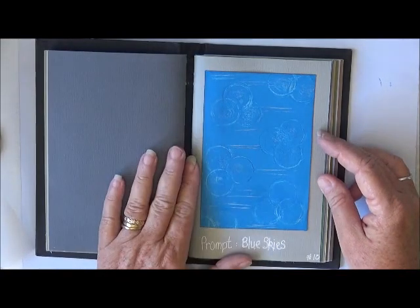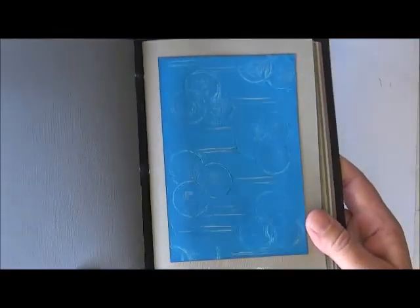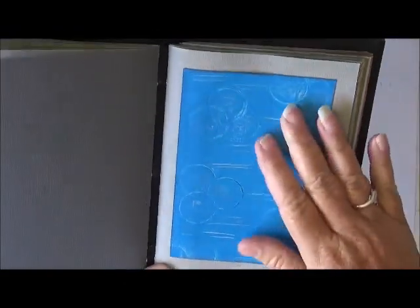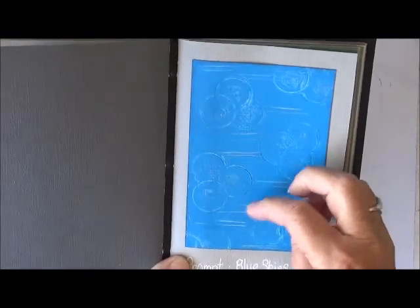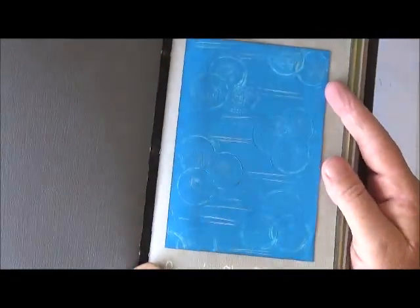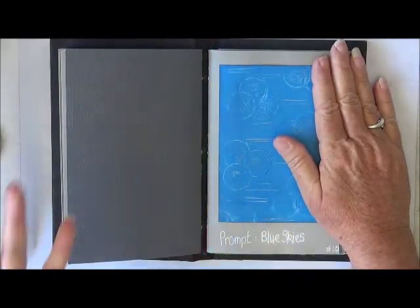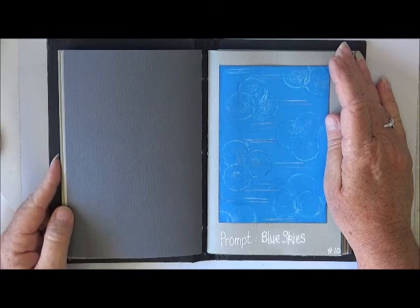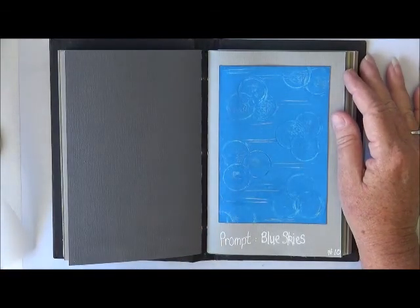And number ten, the prompt was blue skies. I'm not sure if you're going to see that too good, but I've kind of got an abstract index card. I've got blue and then I've taken off some of the paint with a circle shape and then just cut a few lines through the blue. It looks better in real life. So that's my first 10 for Arted Out and also another 10 things for my 100 things challenge. Thanks everyone, hope you enjoyed. I'll catch you later. Bye bye.